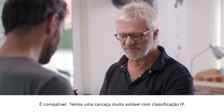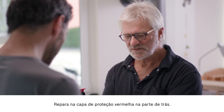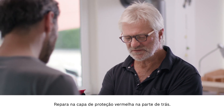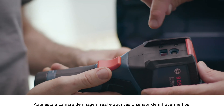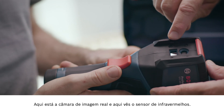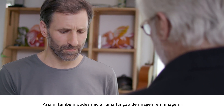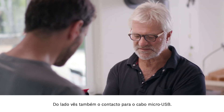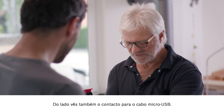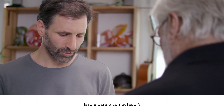We have a really robust housing with IP rating, and there is also the extremely sturdy keypad. If we look on the back, we'll see this red protective cap. This here is the real image camera and this here is the infrared sensor. This is how you launch an image-in-image function, but I'll show you that later. The connection for the micro USB cable is on the side, so that's for connecting up to the computer.